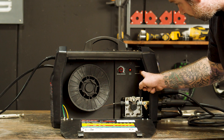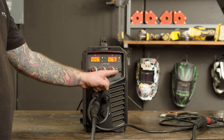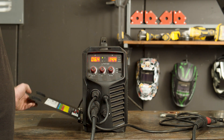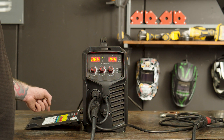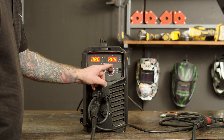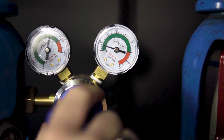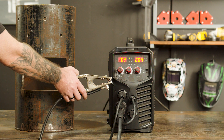Set your spool gun/standard MIG switch to standard, and the selector switch on the front panel to MIG. There is a general guide on the inside of the machine on setting up your amps and voltage, depending on the thickness of metal to be welded. Now that you have set your parameters, it's time to turn your gas on to around 10 to 12 litres per minute and attach the earth clamp to your workpiece. You are now ready to weld.